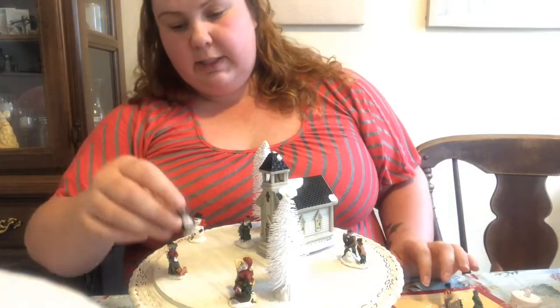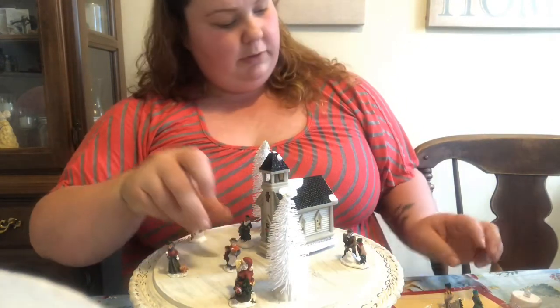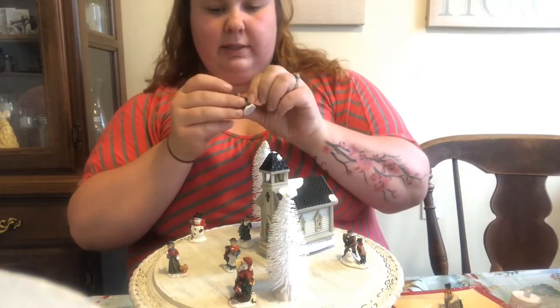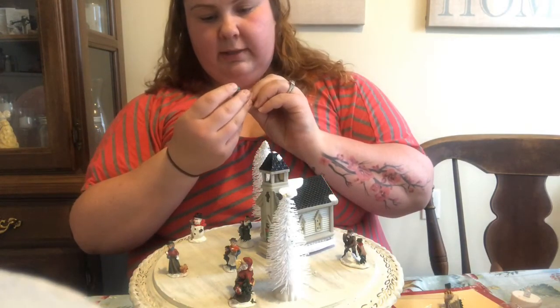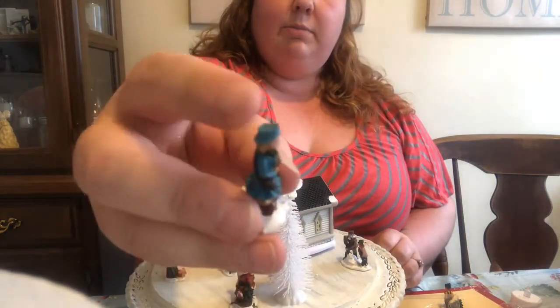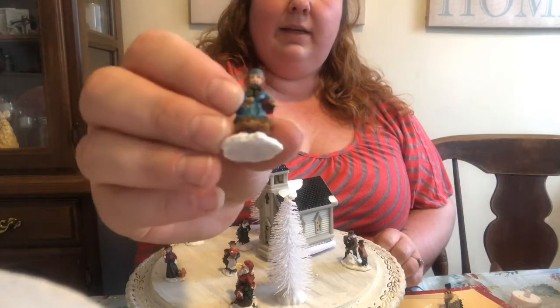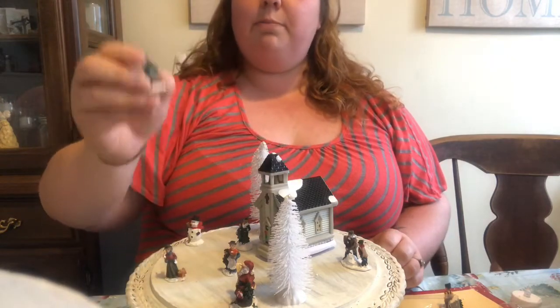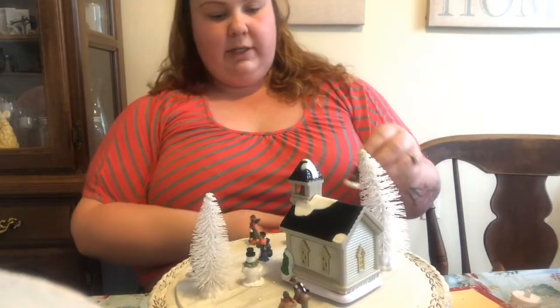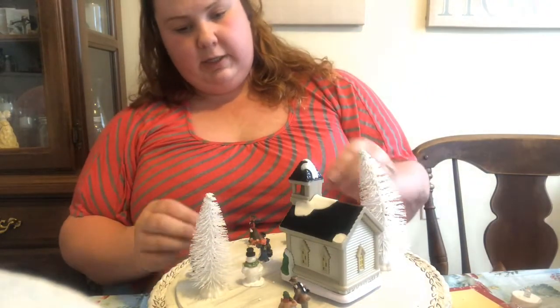This little person is walking with some groceries. This little person looks just like a little mail carrier — she has this cute little blue hat on there, kind of reminds me of a post person. We have somebody carrying a tree with them, so we're going to put this over here.